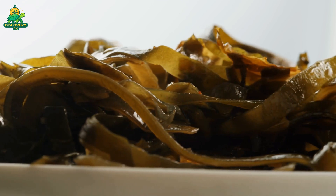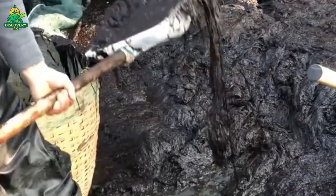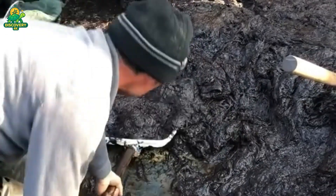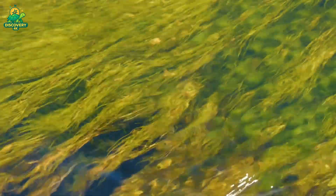Coming up: the ocean ropes, the drying fields, the blenders, and the bioreactors that power one of the most sustainable industries on earth. This is how billions of pounds of seaweed are harvested and processed.